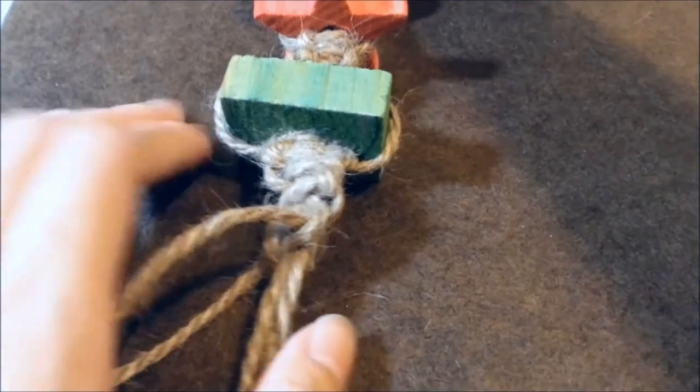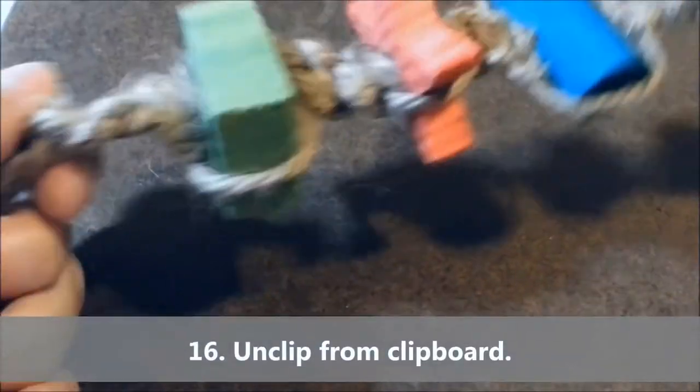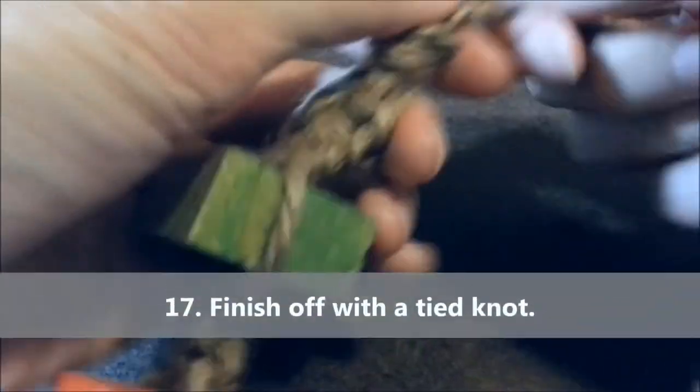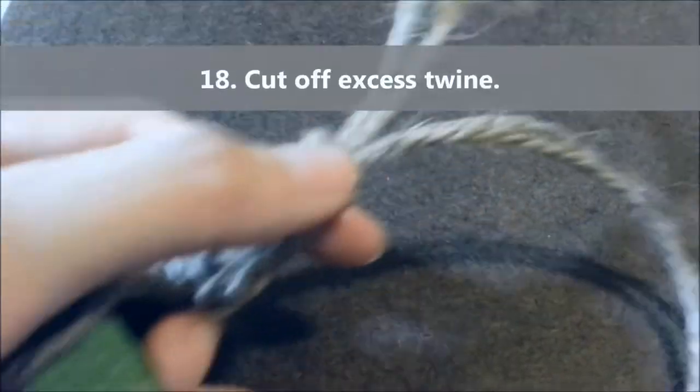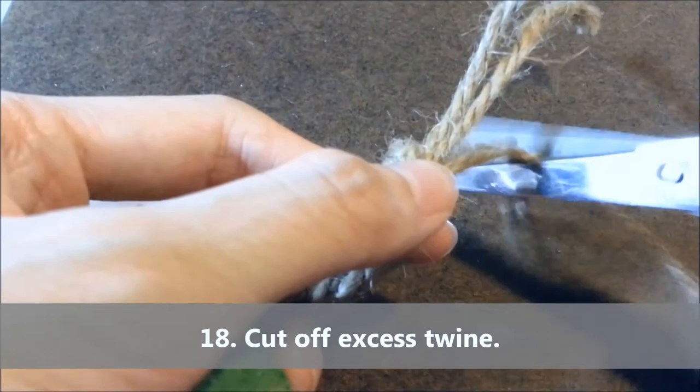And now you can unclip it from your clipboard and take a look at what you've made. To finish it off, you just tie off the ends like you would with any other knot and cut off the excess twine.